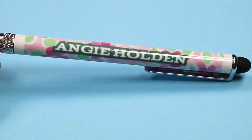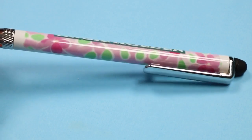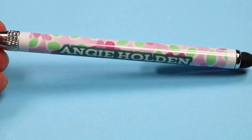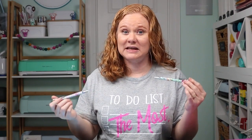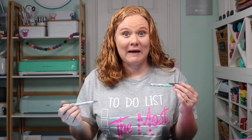We are going to add sublimation print to the barrel of a pen. It's a specialty pen that has a sublimation coating on a white barrel. You take the pens apart, add your sublimation print, add some shrink wrap and sublimate these in a sublimation oven, convection oven, air fryer, whatever you have.